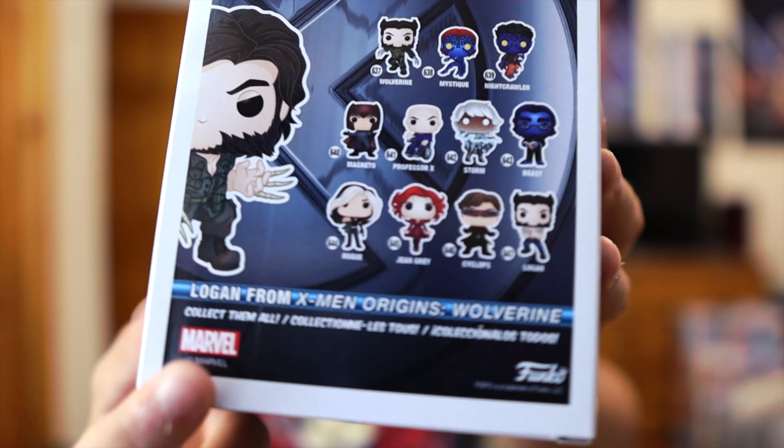Next up — Logan! This is Logan from everyone's favorite movie, X-Men Origins: Wolverine. As you can see on the back it says the movie it's from. It's a little different from the other Wolverine mold — he's got the bone claws and it's his World War attire. I don't even remember this in the movie, but it's cool and different enough that I have to give them some credit.